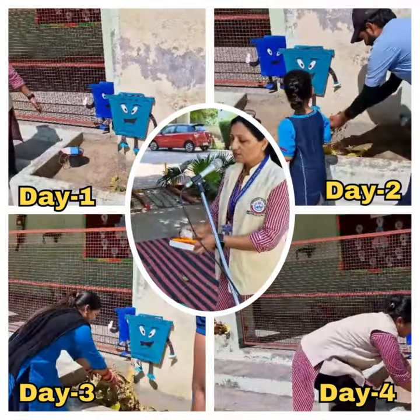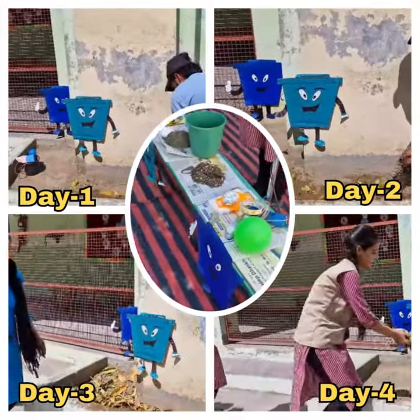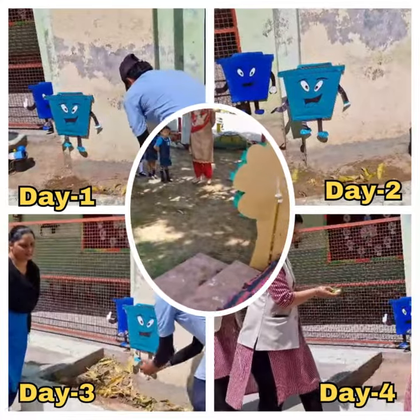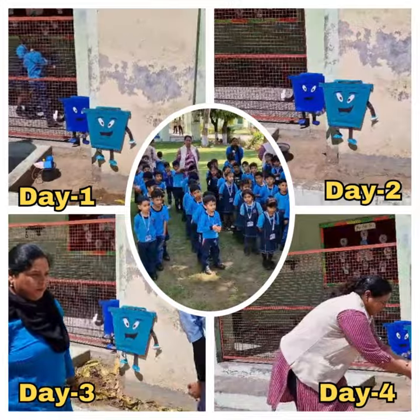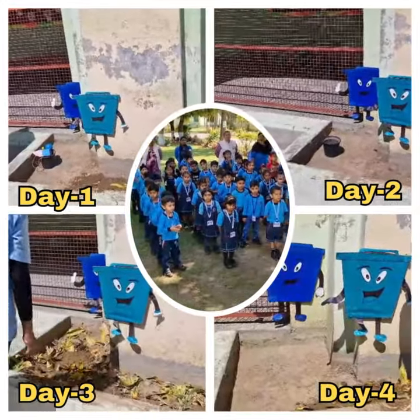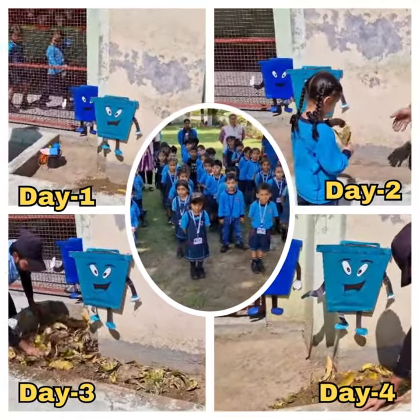So all these dry things we put in the blue dustbin. Now, if you all want energy to play and run — what do you eat? Fruit, vegetables, rice, dal.